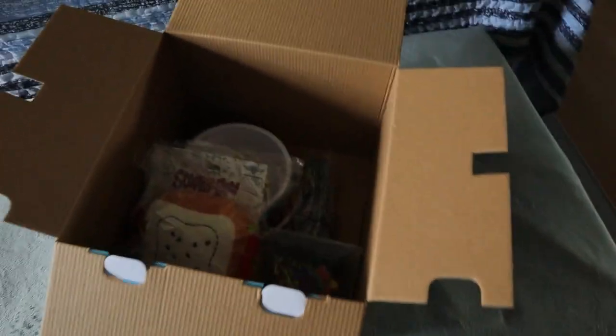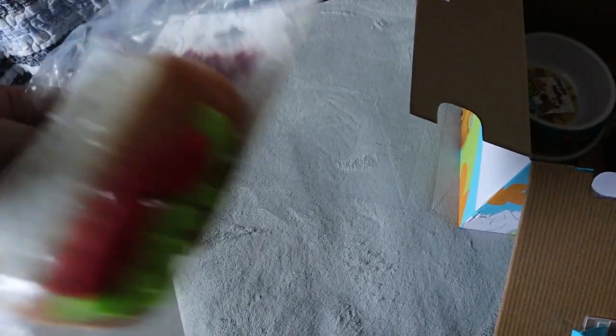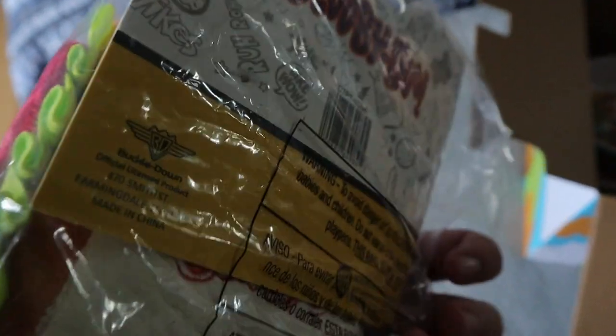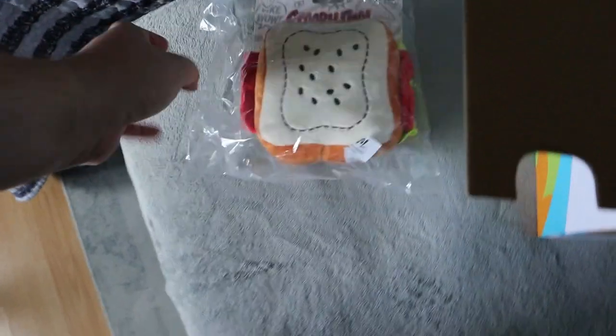They did tell us about seven to eight items inside. First look — it's definitely not even half full. The first item we have is a plush of a sandwich. That is it, just a plush of a sandwich. Not the coolest thing that you can get in a mystery box.